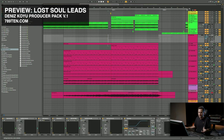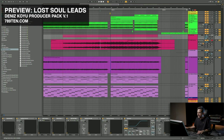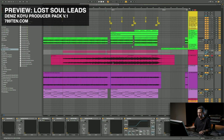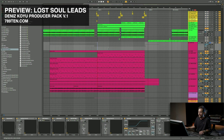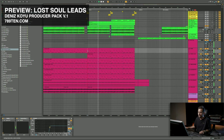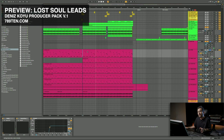So the lead sound — that's what a lot of people are interested in. I bounced it out here, but I still have the original one as well. It's a lot of layers. I'll go through them so you can listen to them soloed one by one.